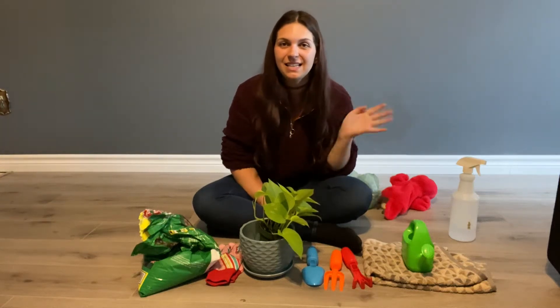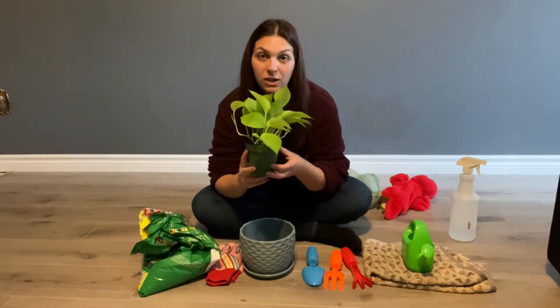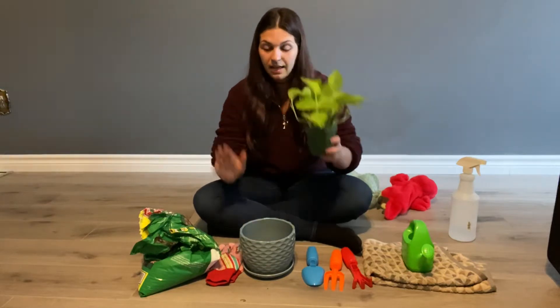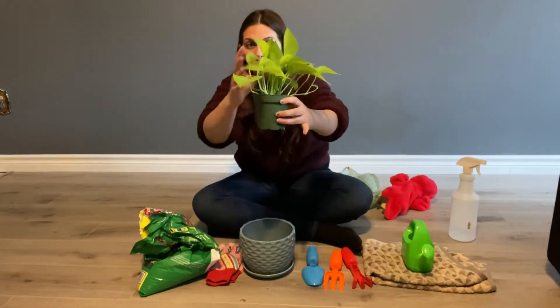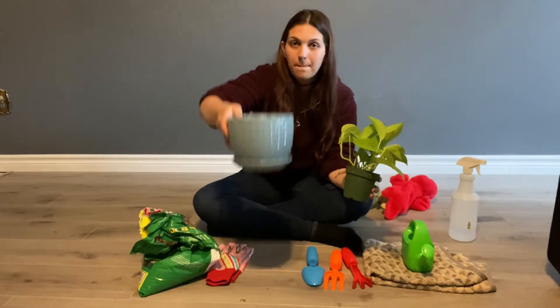Hi infant friends! My name is Ashley and today we have a super fun activity for everybody. We are going to replant our beautiful green vine into this pot because his pot is so tiny and he is growing so big, so he needs to be put in a new bigger pot.